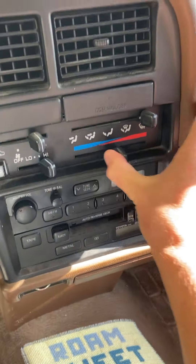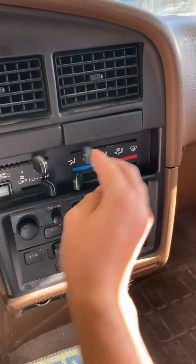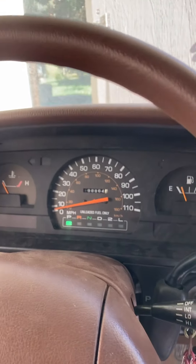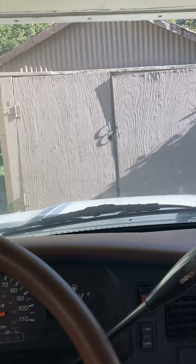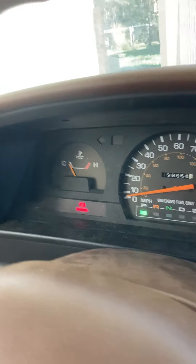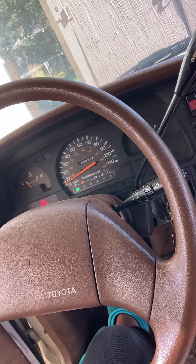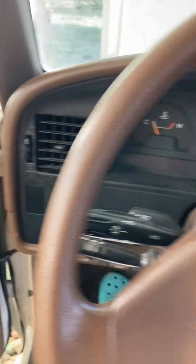You can see the cold air, the blinkers, windshield wipers, the overdrive. This is the brake — sometimes when you release it it still stays on, but you can see it'll go off.